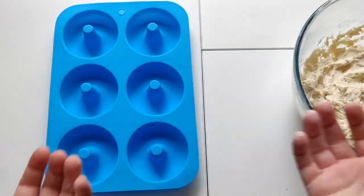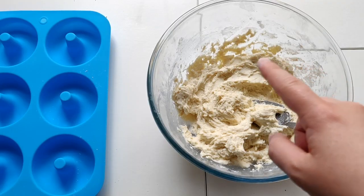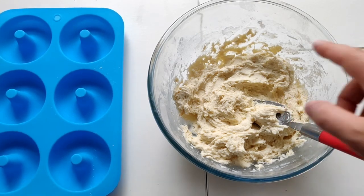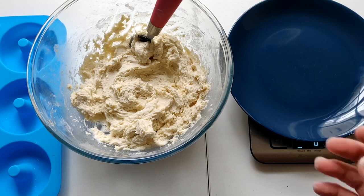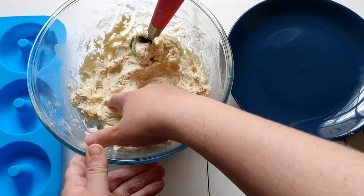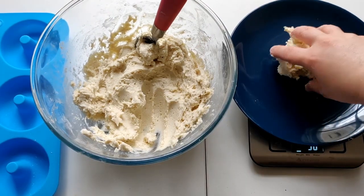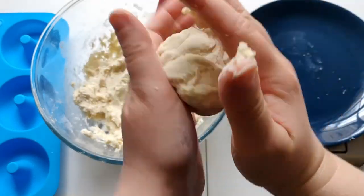Basically what we want to do is put the dough into the tray. Just get a bit of flour and put it on your hands so it doesn't stick, and then take out equal amounts for how many donuts you want. I'm going to go for five equal-sized balls of dough — about 90 grams each — so I'm just going to weigh that out first.